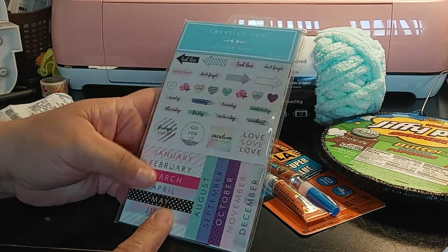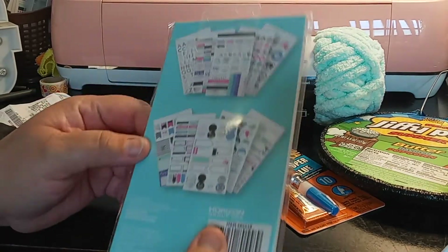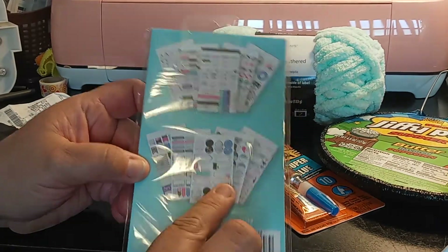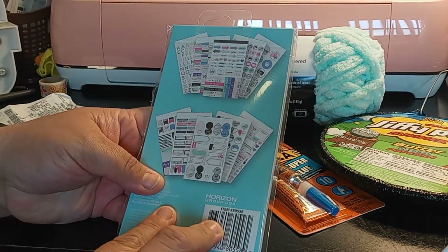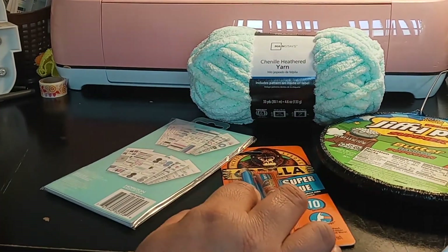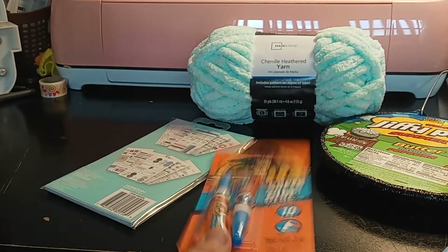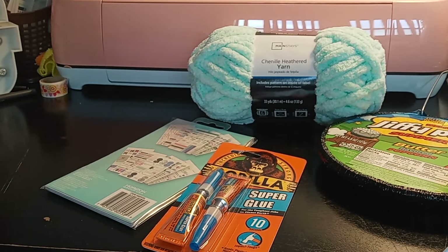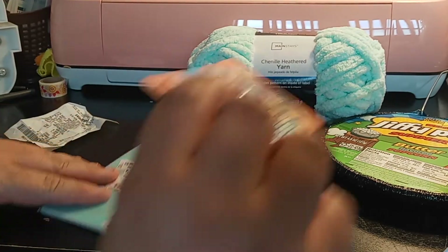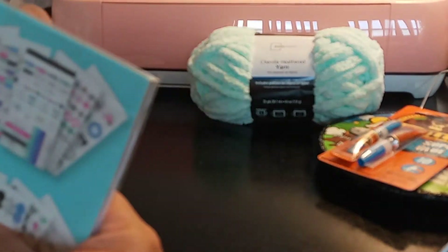The sticker book has 20 sheets. You have the months and all these pretty stickers. The stickers were $2.93 — $2.93 for 20 sheets. My journals are going to love this.